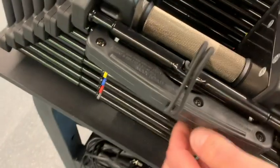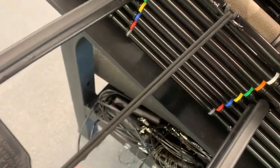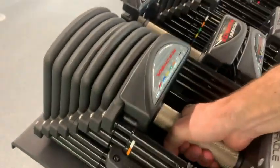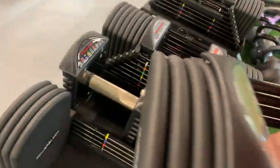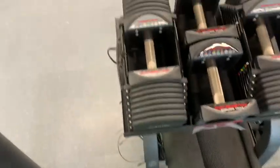When you think about how much space regular dumbbells take up — they take up a massive amount of space — with these you've got so many dumbbells consolidated into this tiny compact area. Just this one dumbbell is so many dumbbells.